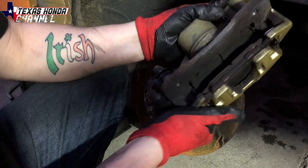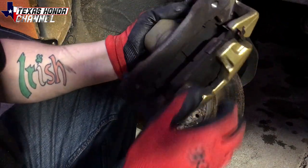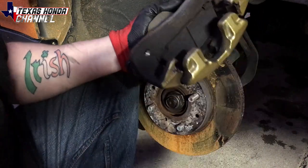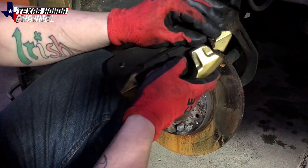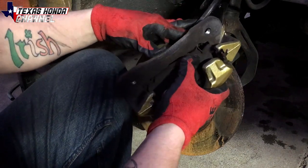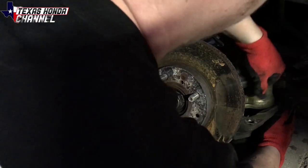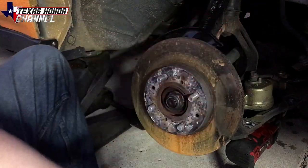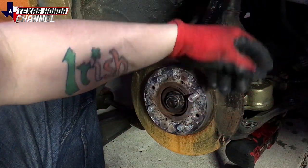As you can see here, brake pads are still in really good shape but we're going to obviously replace these with the new ones that came with the kit. Sometimes they come with new clips but they didn't this time, but it's not a big deal.